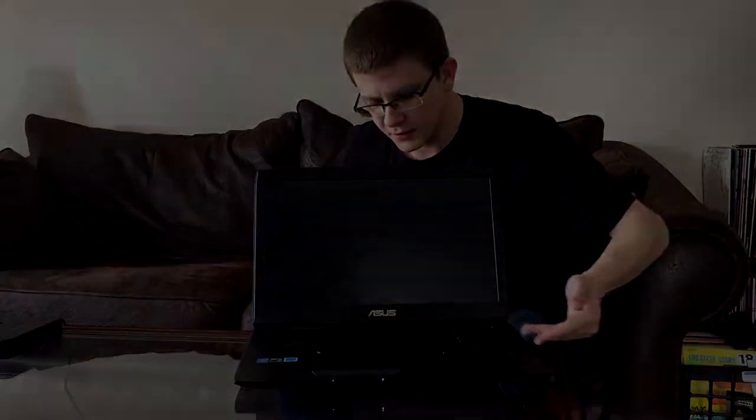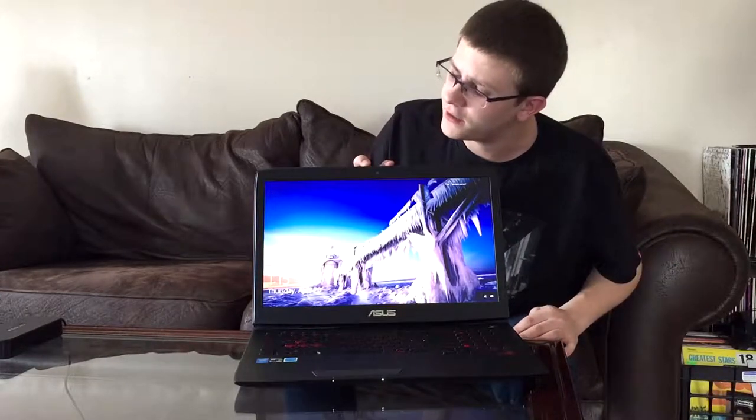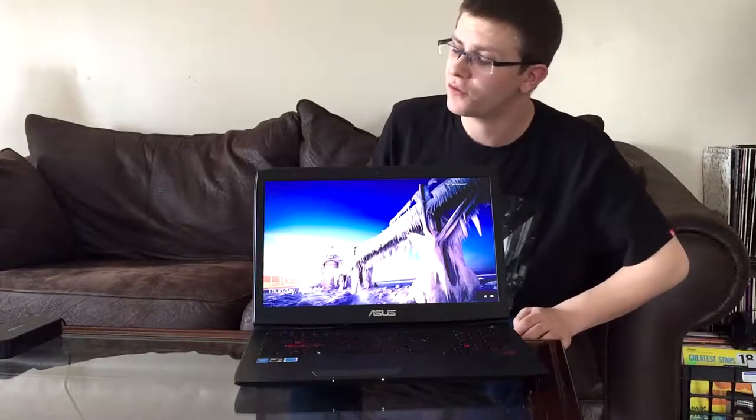Let's open it up here. You can see the keyboard lights up — that's super handy in the dark. The webcam is 720p; the quality is nothing spectacular, but it does have a stereo microphone — two microphones up there. So for Skype and whatnot, it performs really well.